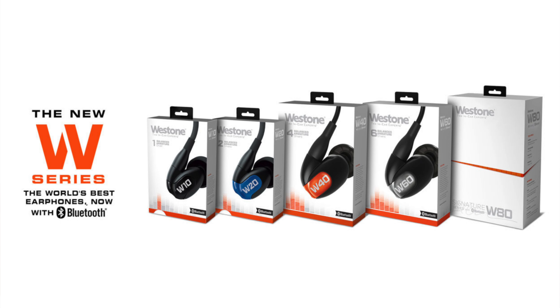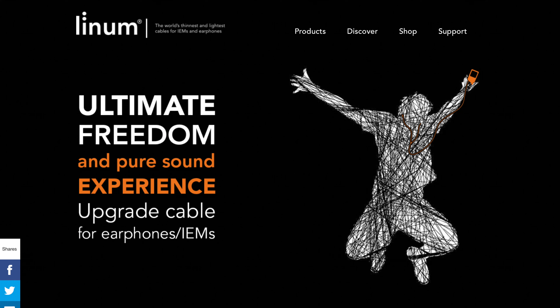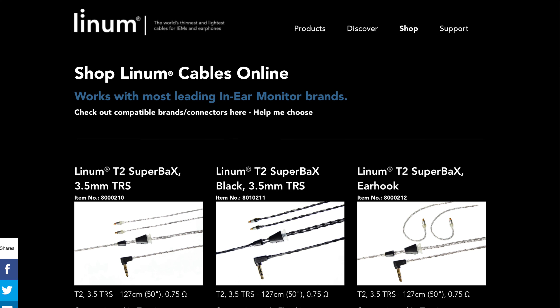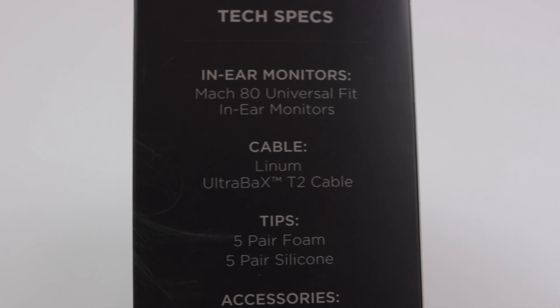So without further ado, let's take a look at the new Mach 80. I'll need my trusty blade. Let's take a look around the box first — you can see here there's a picture of the earphones. The Mach series now comes with the Linum cable, which I also reviewed for you guys in the past.